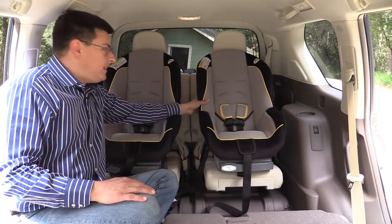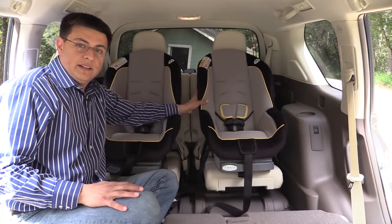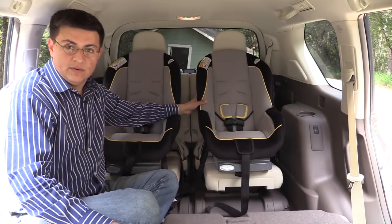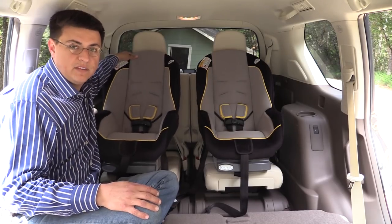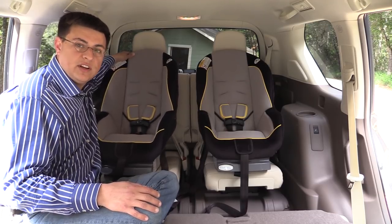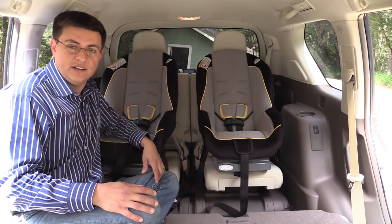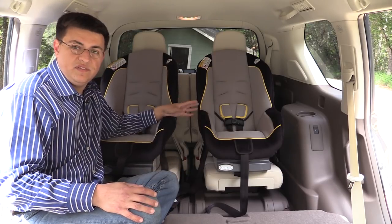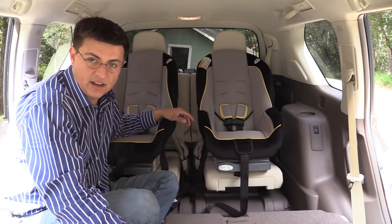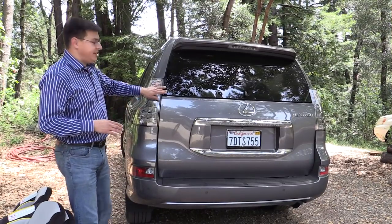However, one thing to keep in mind is that there are no top tether anchors in this third row seat, so the seats are going to be a little more wobbly than they would be in the second row and therefore a little bit less safe. It is important that seats have a minimum amount of movement, and without a top tether anchor you can see how much further this outboard child seat wiggles around in the third row. So if you did have to do it, they will fit back here, but the best place for your children really is the second row using the latch anchors and the top tether anchors whenever possible.